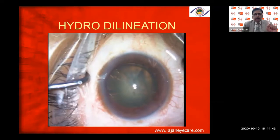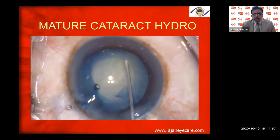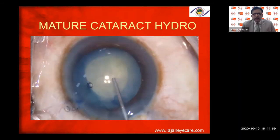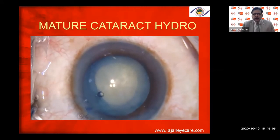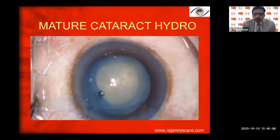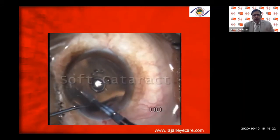In very dense cataracts, be careful with hydrodissection — you can do hydrodelineation instead. In a mature cataract, you don't need much hydrodissection because there is good separation already. Always perform a very gentle hydrodissection — sometimes there can be an underlying posterior polar cataract, and sometimes you do not see the wave. Do not be aggressive with hydrodissection in soft cataracts.